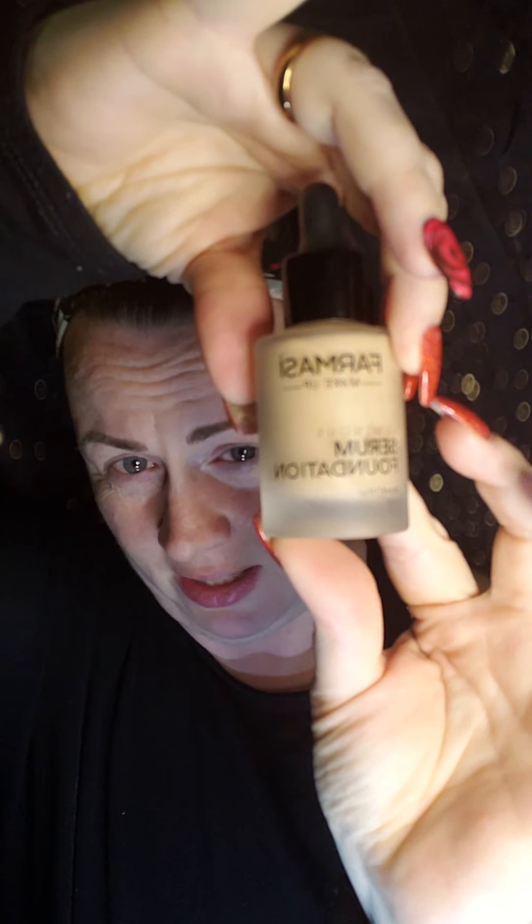These came in the mail yesterday. I bought the luminous serum foundation from Farmasi — it's supposed to give you a dewy look. Mine is in the shade O3 because I'm a pale, pasty girl. If you like beauty blenders, that's great — there are like 40 different styles you can choose from. These are some that I have — this one's drugstore, this one's Sephora. I do not like a beauty blender for applying foundation, but since this is a different type of foundation, I might.